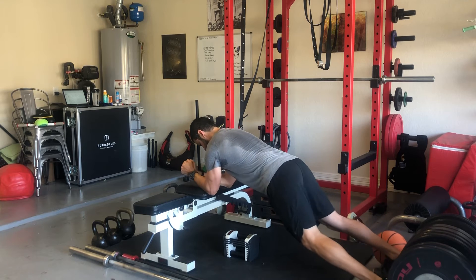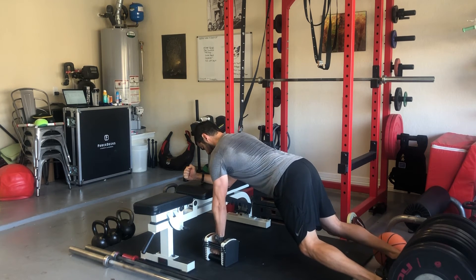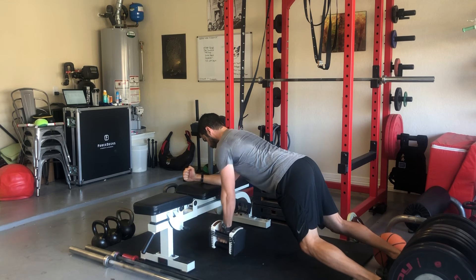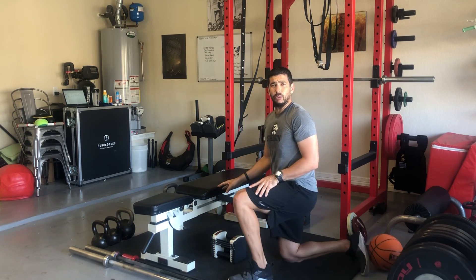And from this position, you're going to take the dumbbell and while maintaining stability in that plank position, pull completely into your shoulder, bring it back down, bring it back up. And that's the dumbbell plank row.